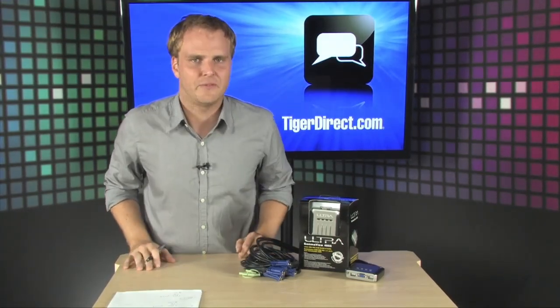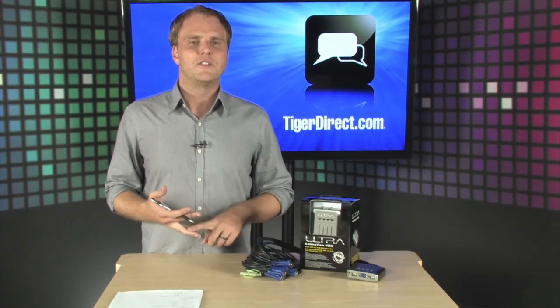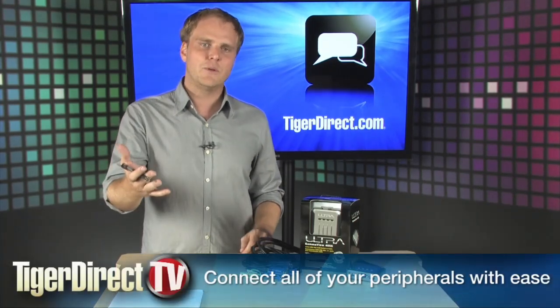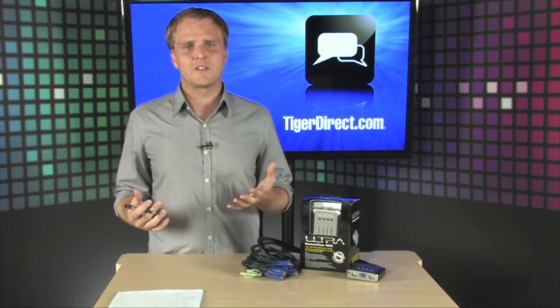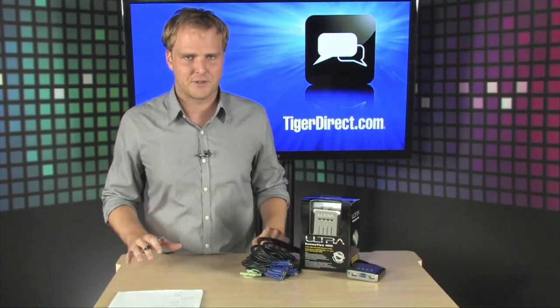With the Ultra Gamma View 4055, this is a four-port KVM switch that supports USB and audio as well. So it's extremely easy to set up, and it's going to work great even with your modern USB keyboard and USB mouse as well. Very, very simple setup, and it's going to do a great job of simplifying your workstation.